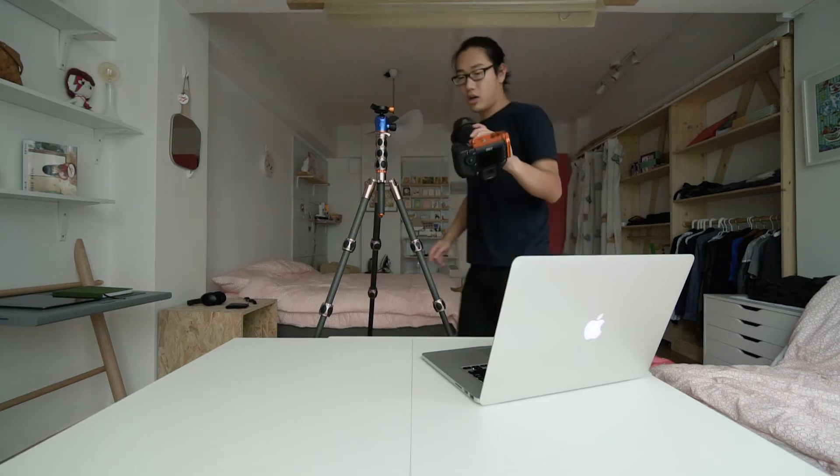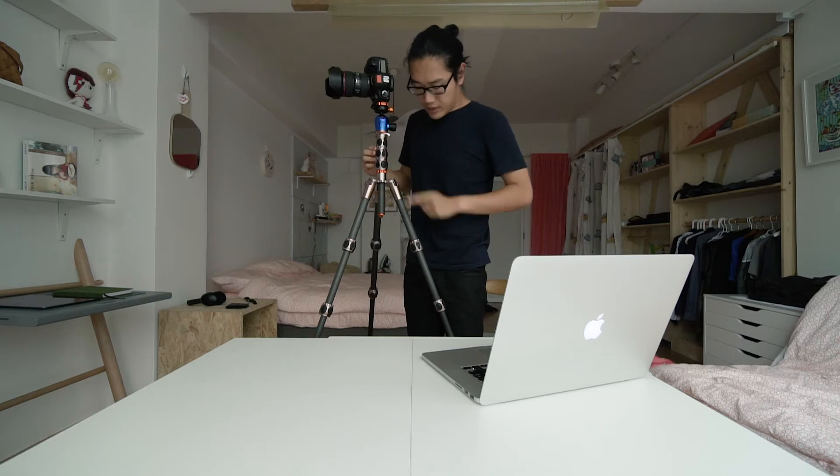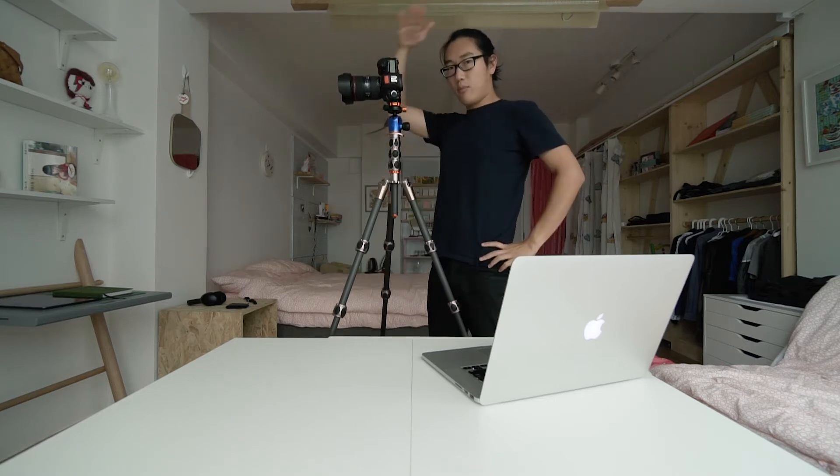I used a 5D Mark III with a 24-70 a lot of the time, and this holds that perfectly. There are small issues I'll talk about. One thing that confuses me is these locks seem to rotate on the opposite side for locking — either that or I've been using this wrong the whole time. Without extending the center column, I'm at about 170-165cm. This is a good height for me — it's eye level. For what I shoot, which is interiors of restaurants most of the time and food, for food you want to go higher, but for interiors you often actually want to go a bit lower.